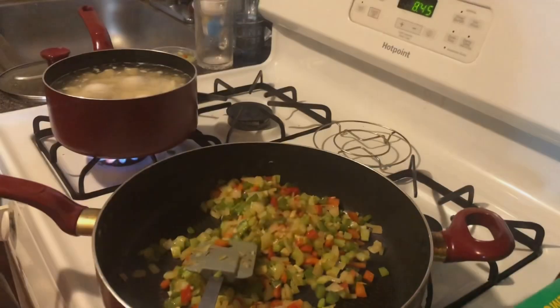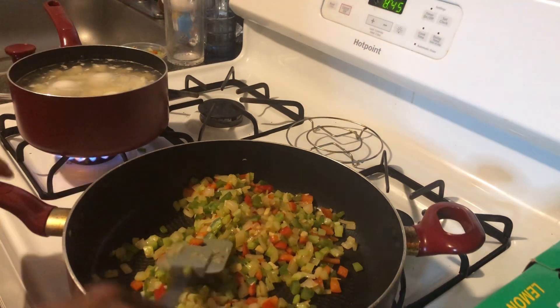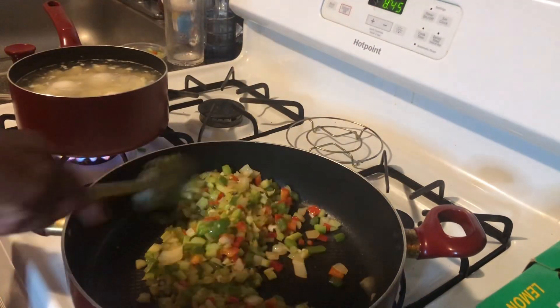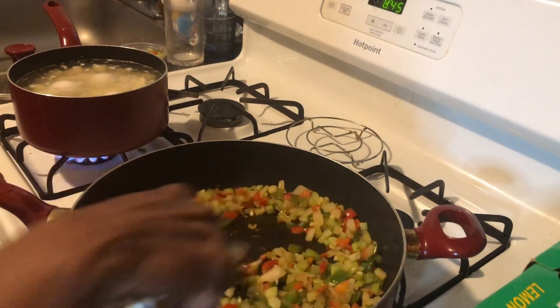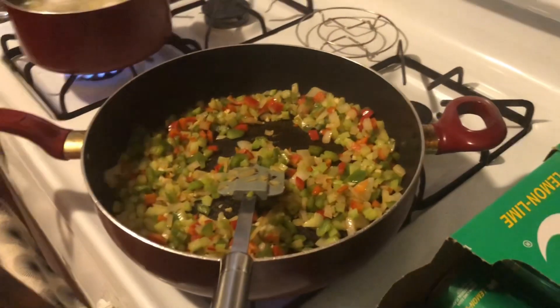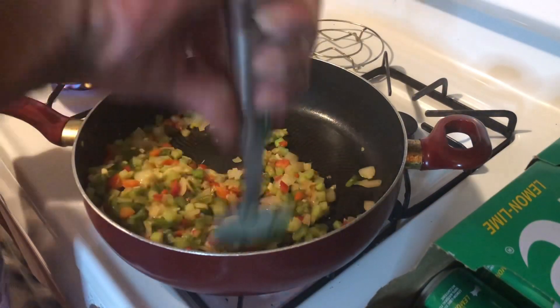In this other pot I've got some potatoes and eggs going, because they always serve crawfish étouffée with a little side of potato salad. So y'all know we gotta have that potato salad here on Season with Love.